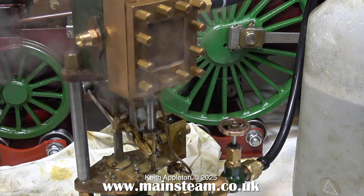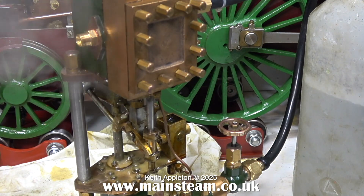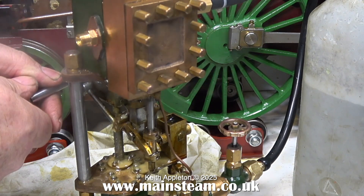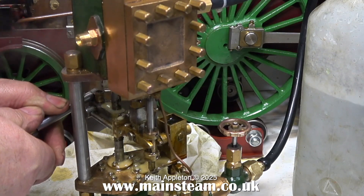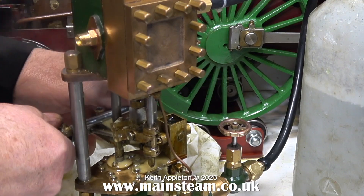Before I started running this engine I was curious to see what the valve arrangement was, because the top fitting is different. So I took the cover off and I noticed that the shuttle piston is running in a sleeved cylinder, and I think this is how it's shown on the drawing. But it's still not working.